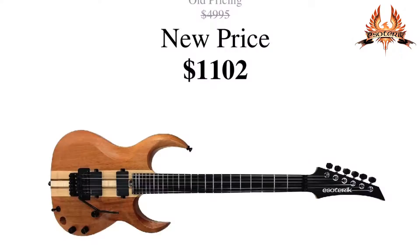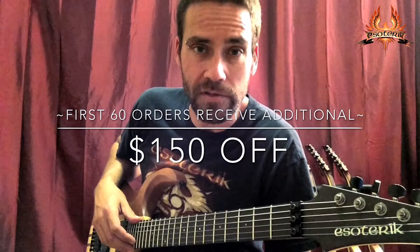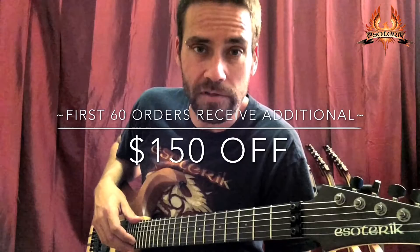We're now taking orders for all new Esoteric models. The DR2 will retail for right around $1,100. The first 60 orders will receive an additional $150 off. All Esoteric guitars also come with a hard shell case.